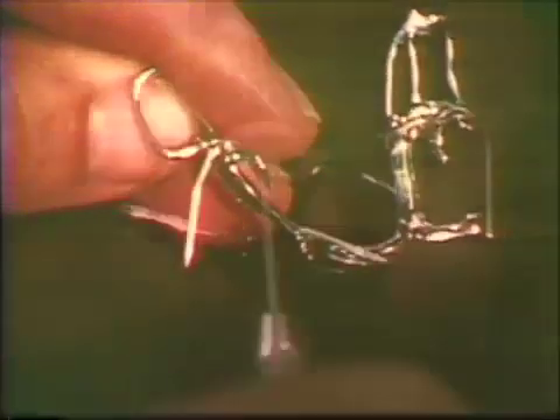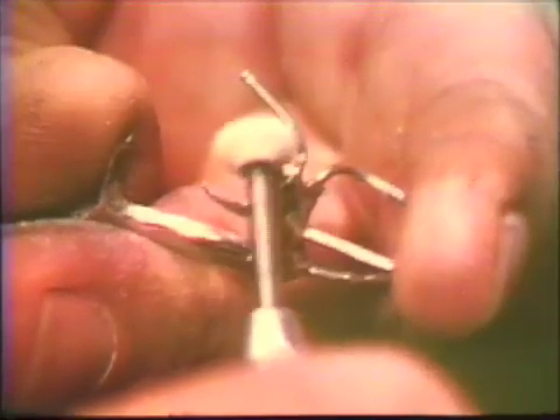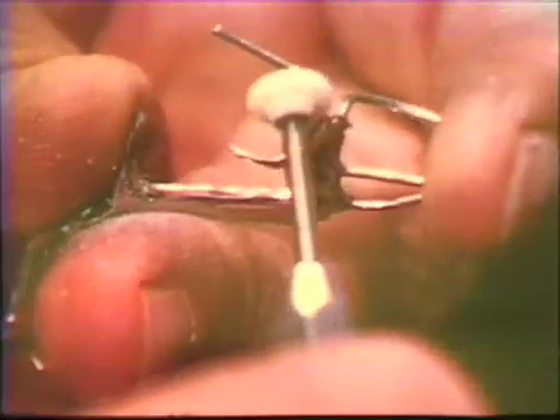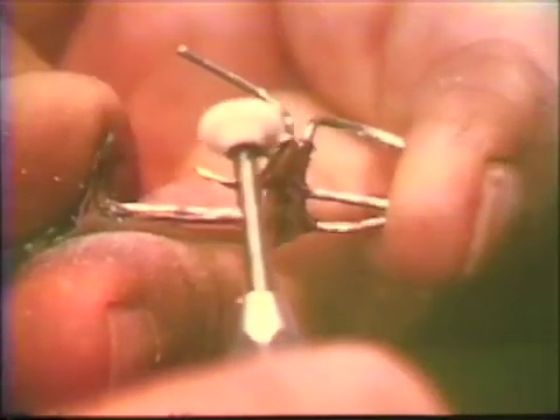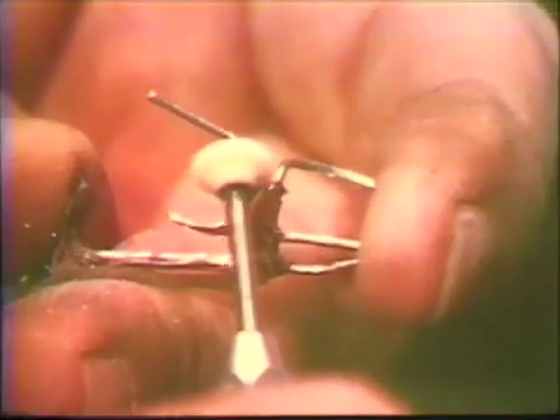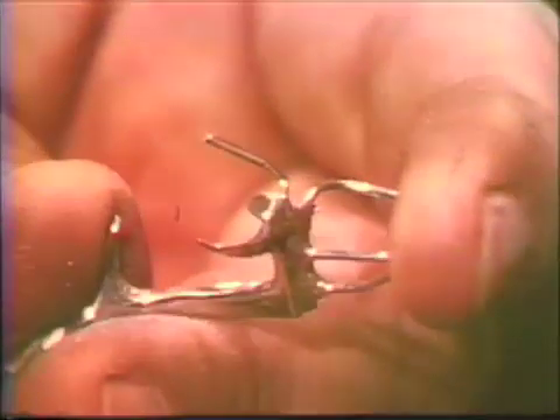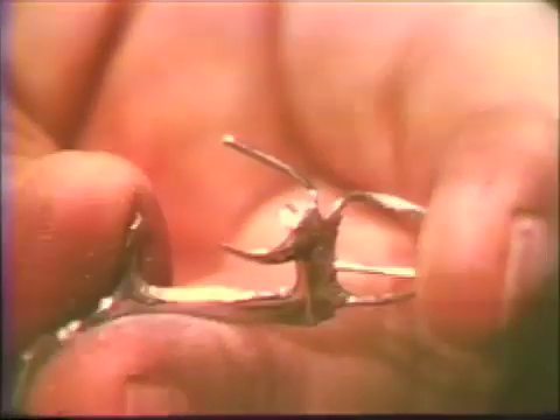The occlusal rest form should be made concave to coincide with the opposing occlusion. Suitable stones such as the number five and number eleven gemstone can be used for these minor framework adjustments, or a specially assembled touch-up kit can be obtained for this purpose.